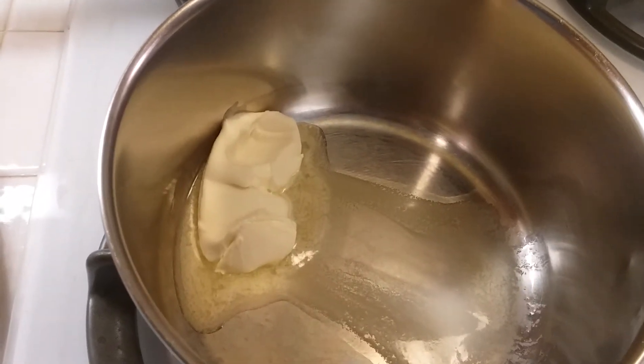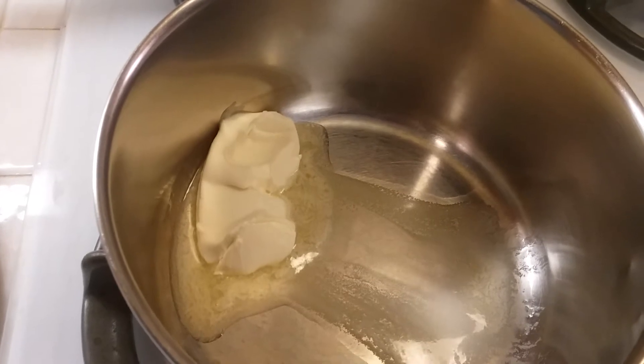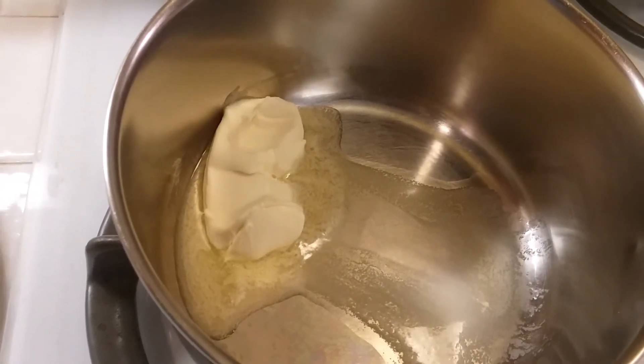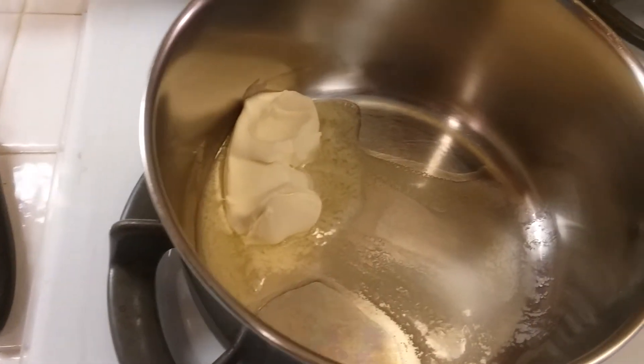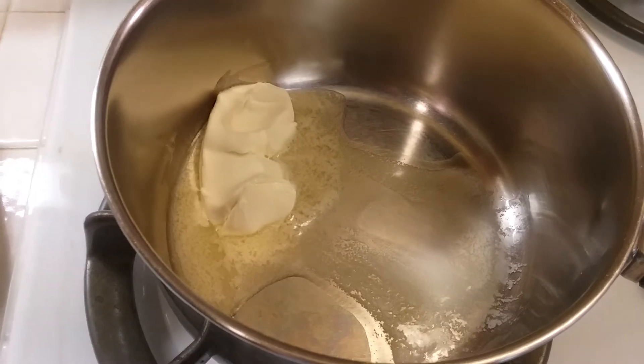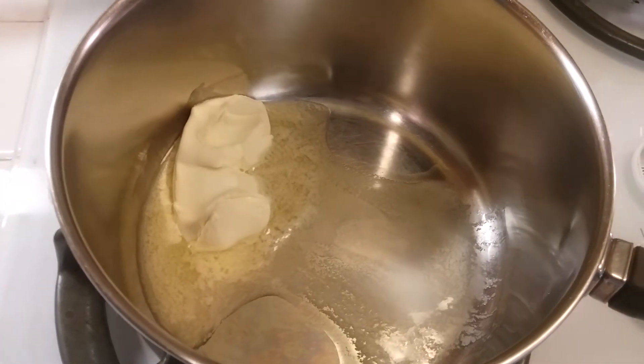The first thing I'm doing is melting about two tablespoons of margarine in a saucepan. Now these measurements are guidelines — I'm going to try my best to give you measurements but I just kind of wing it each time.